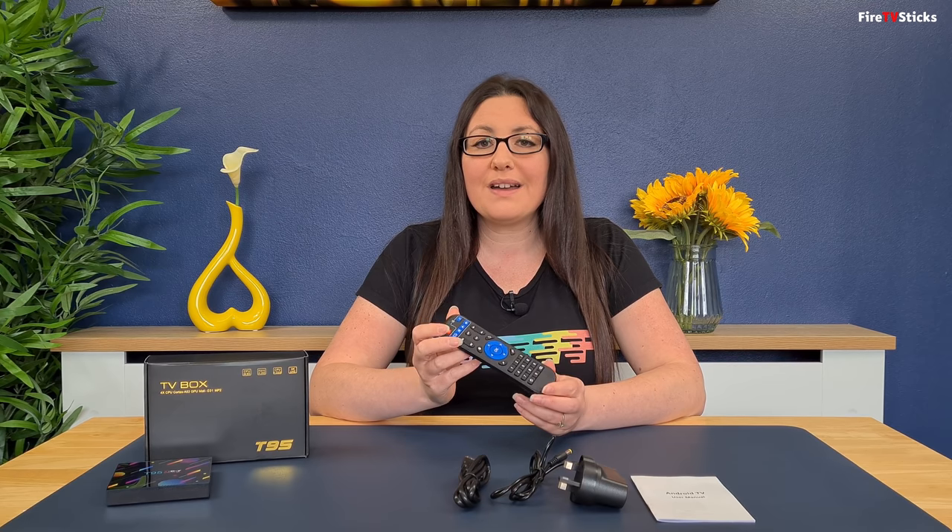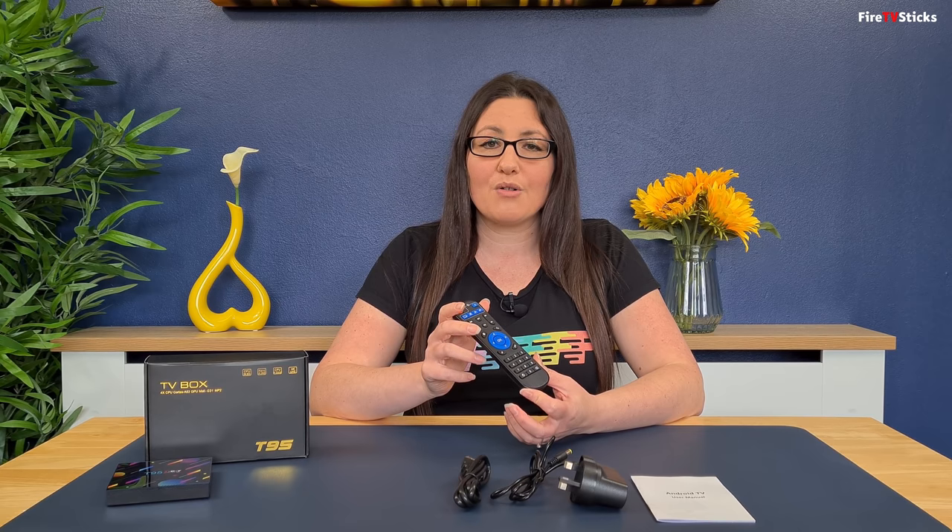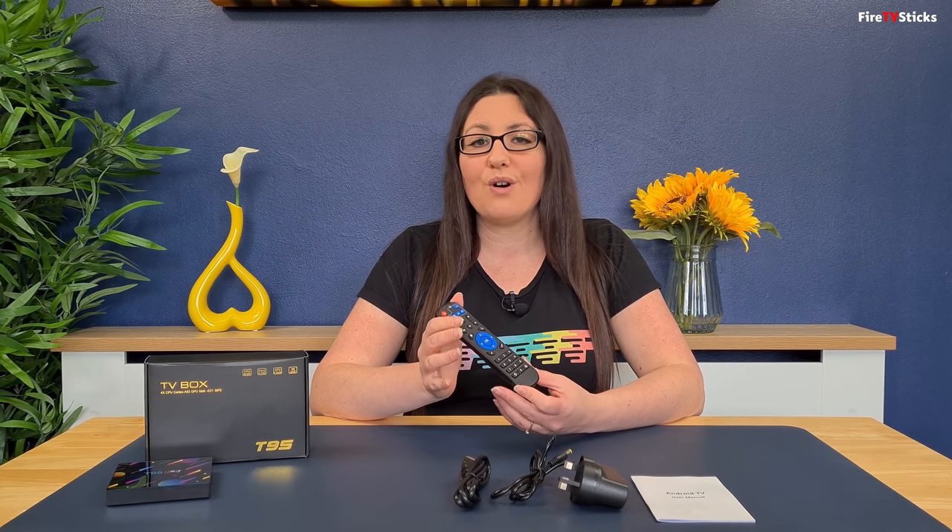The remote isn't the prettiest but it has all the functions and buttons you would expect, with a few extra shortcut buttons and a built-in mouse, though there are no voice controls. The size isn't too big but it is a little bit on the noisy side when clicking the buttons, and it is infrared so you do need to point it directly at the box. The infrared did interfere with some of my other nearby devices, but given the price and the ability to add a Bluetooth remote or plug in a keyboard or mouse via USB, I think I could live with it. So that's the specs, what you get inside the box, and what it looks like — let's now plug it in and power it up.